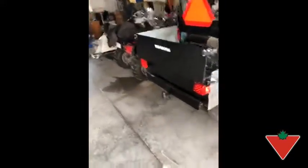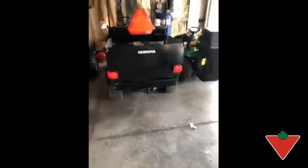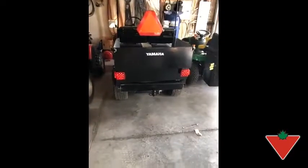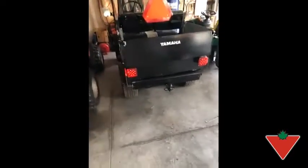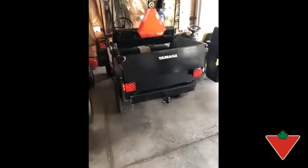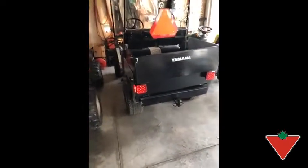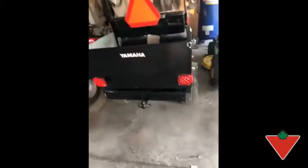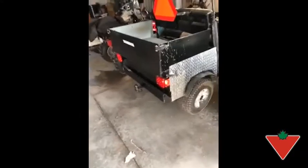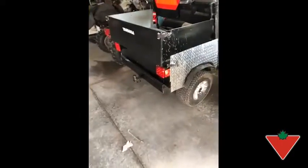I took the ATV out in the bush during a thunderstorm, got it good and wet, got it good and muddy, brought it back, gave it quite a pounding in the bush, and then hit it with the power washer to make sure everything got real good and wet. The lights performed very, very well. I imagine they'll take more of a pounding on this off-road buggy than they will on a trailer, so if they can hold up to that, they'll hold up to almost anything.